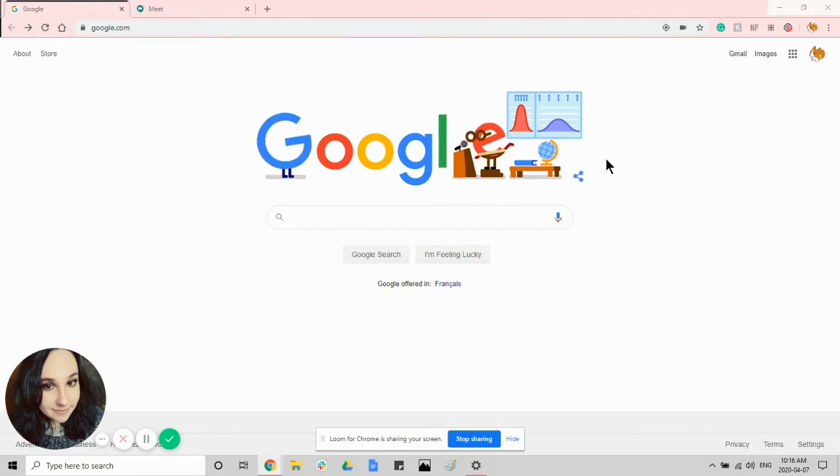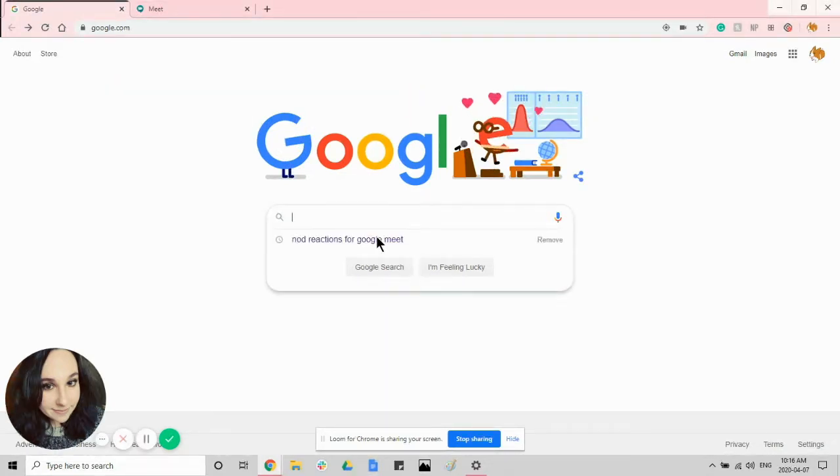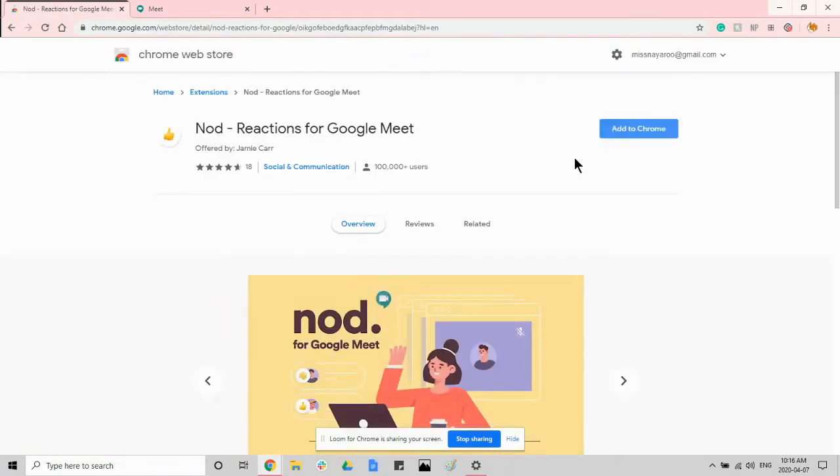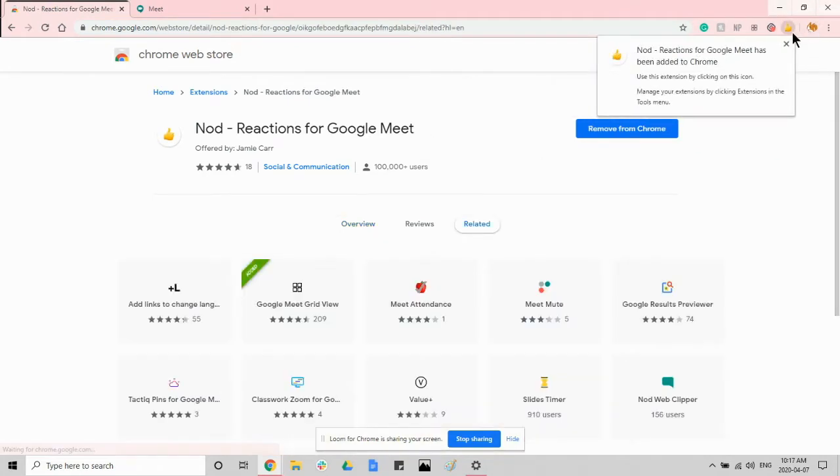To search for and add this, you need to have Chrome because it is an extension. You would search 'Nod Reacts for Google Meet' or just 'Nod Reacts.' Once you search it, it is the first link, and it will say specifically for Google Chrome. Click 'Add to Chrome' and you're going to add the extension and it is going to appear up here.